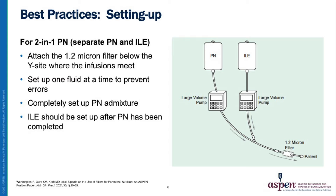For the 2-in-1 parenteral nutrition, attach the 1.2 micron filter to the filter below the Y site where the infusions meet, as shown in this illustration. Set up one fluid at a time to prevent errors. Complete the setup for the parenteral nutrition admixture before setting up the lipid emulsion.